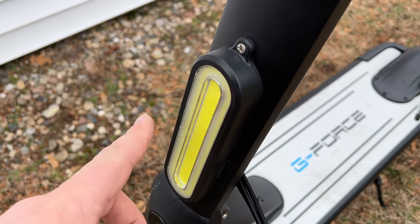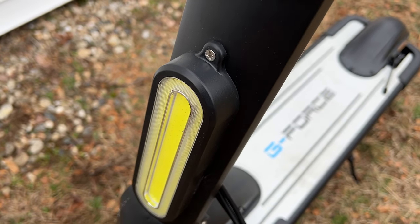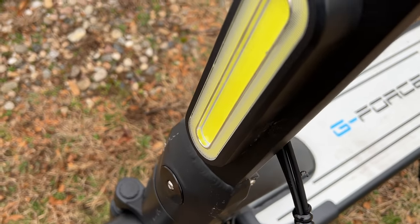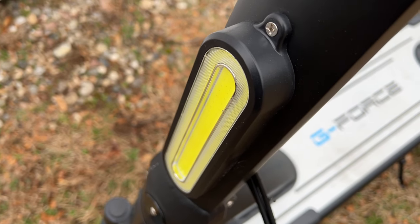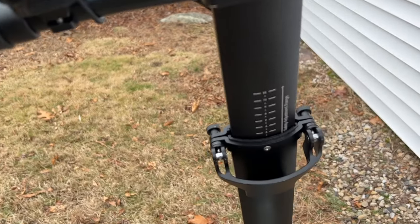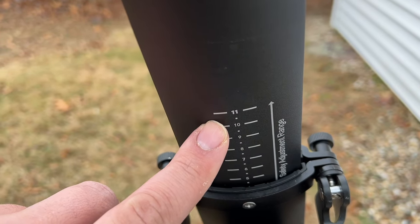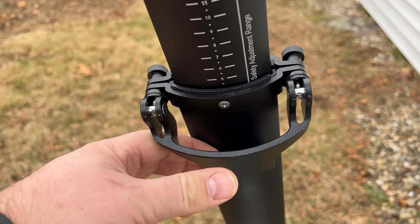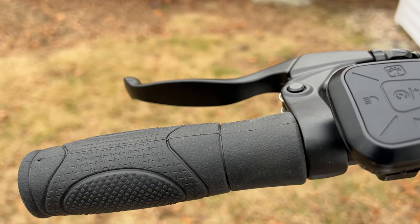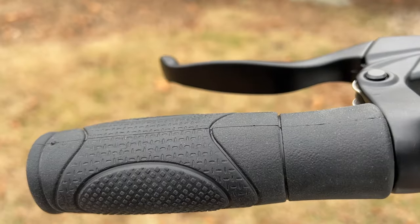You do have some nice cable management by G-Force. What we absolutely love and what is really unique to this scooter is how they integrated the headlight — it's a built-in headlight to the frame. There's almost a daytime running light, and then you also have your bright light as well. G-Force branding is present, and you have a safety adjustment range on the handlebars indicating how high you can go, allowing you to raise and lower the handlebars to your liking.